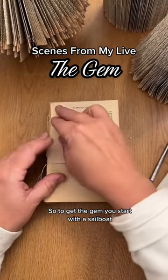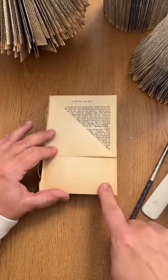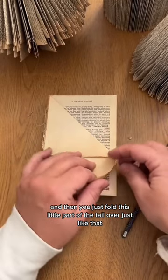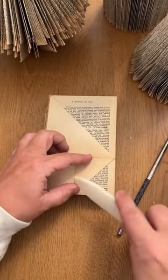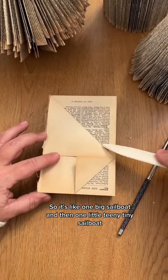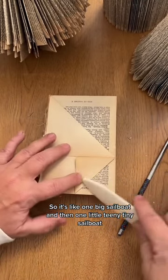To get the gem, you start with a sailboat and then you just fold this little part of the tail over just like that. So it's like one big sailboat and then one little teeny tiny sailboat.